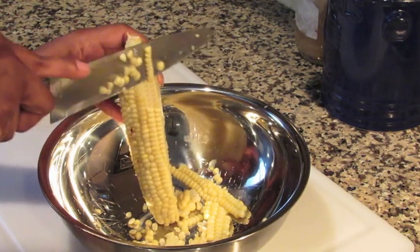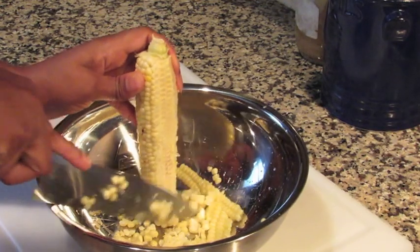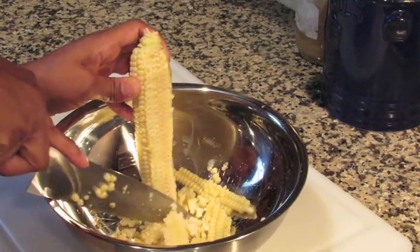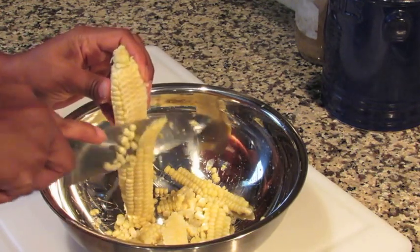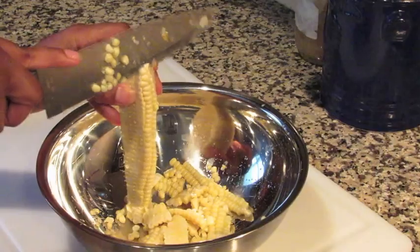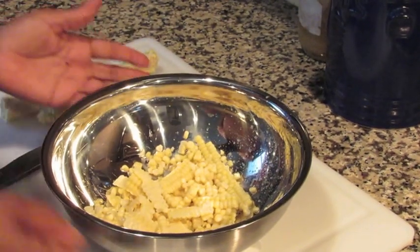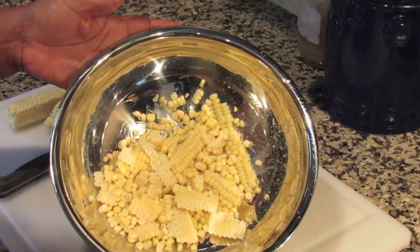If you've never done this, it's not really hard — just make sure the knife you're using isn't too dull to cut off the kernels. And there you can see the corn that is cut off, so I'm going to set this to the side and use it as part of my burrito bowl.